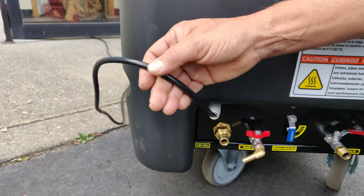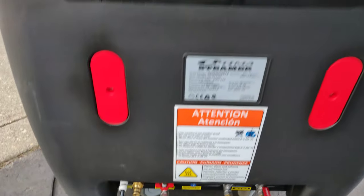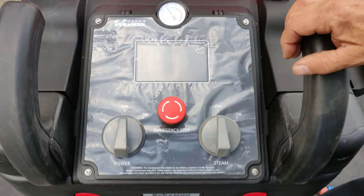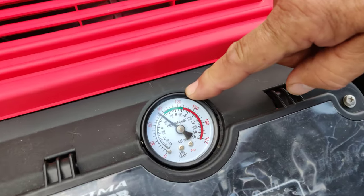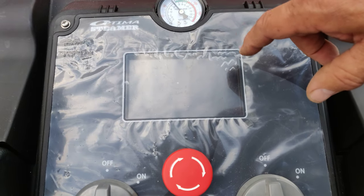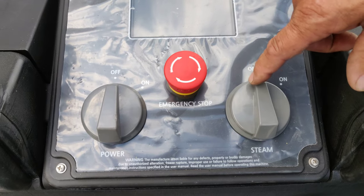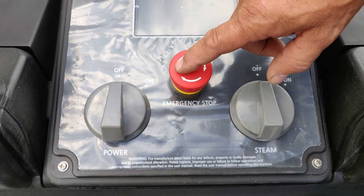This is your 120 volt outlet — you will connect that to the wall and it draws about 3 amps. Up on top we have a simple display. This is a pressure gauge, which will tell you how much pressure is coming out of the nozzle. The LCD screen will give you all the information including trouble codes, on and off switch, the steam start switch, and an emergency stop switch.